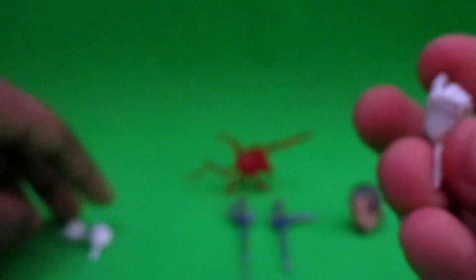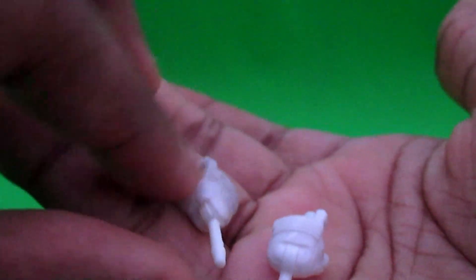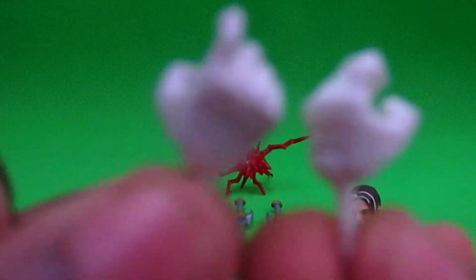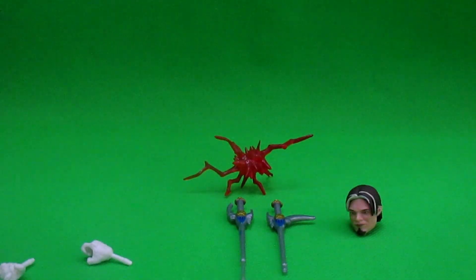Also, this is part of the SPD Green Ranger's hand, and this is from the Lunar Wolf Ranger — they're actually very, very similar. Anyway, moving on to the other accessories.